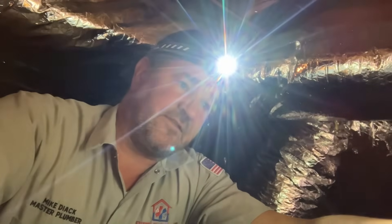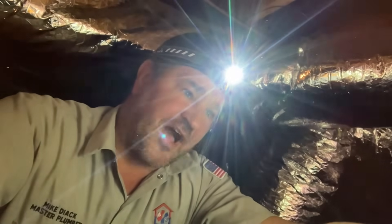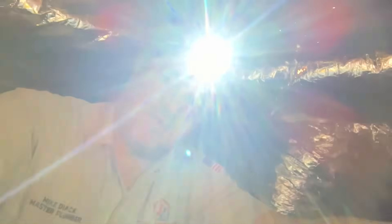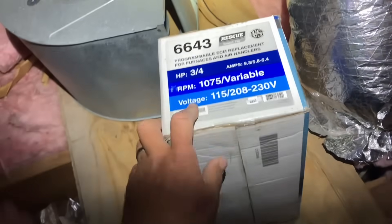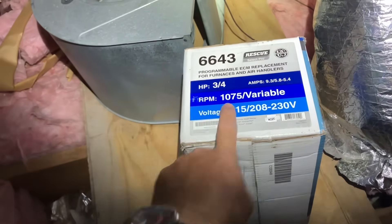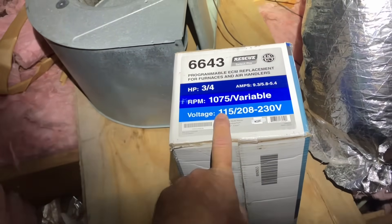Let's see what we got in the truck. I want to make sure I get the motor out, because if I need the puller and the associated tools, I don't want to go down there twice. The motor's out — it's a 1050 RPM, 208/230, three-quarter horse. It's going to be an expensive Sunday morning. I got this rescue motor — perfect. Three-quarter horse, 1075 RPM, 115 or 208/230. Perfect.